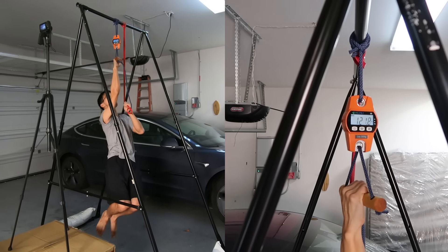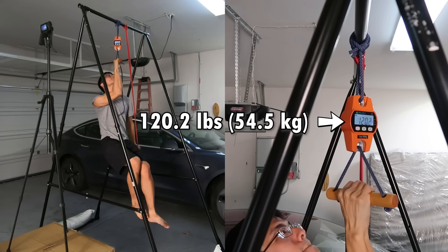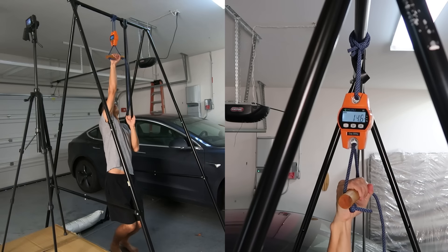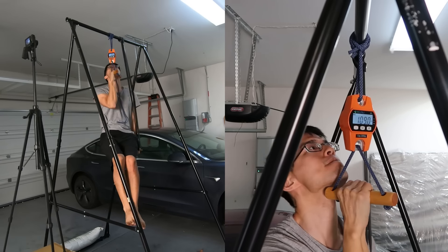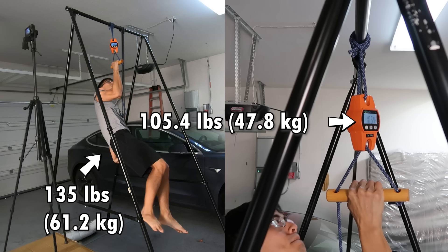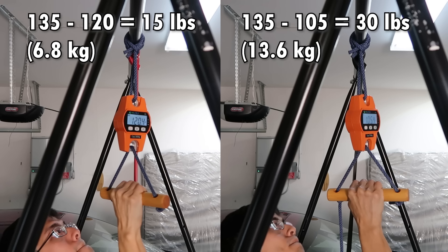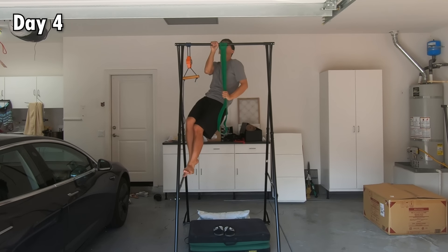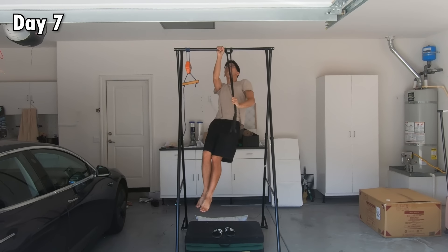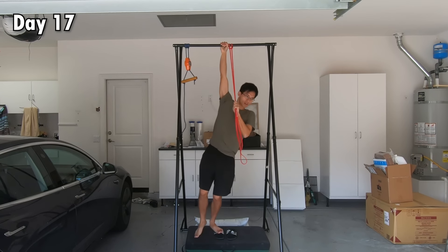I was only able to pull myself up halfway with the lightest resistance band, and the max numbers shown on the crane scale where I was stuck was around 120 pounds. With a slightly heavier resistance band I was able to get past where I was stuck when the crane scale showed 105 pounds. Given that my weight is 135 pounds, that means I am missing at least 15 and at most 30 pounds of force, which I will have to train for or learn better technique to generate. I started training with the resistance band, which mimics the movement of the actual one-arm pull-up.